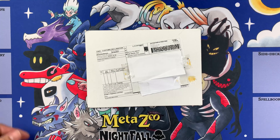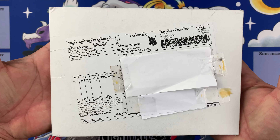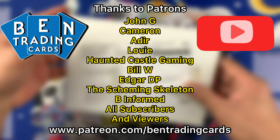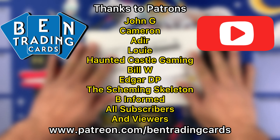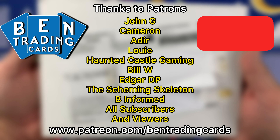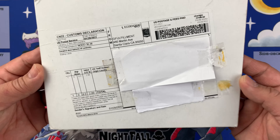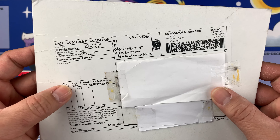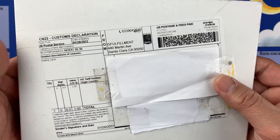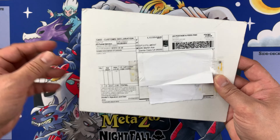Hello everybody, welcome back to Band Trading Cards. Today we're gonna open up this mailer right here. This is from Madezoo — I can tell because this is the zip code of the Madezoo fulfillment center. I'm gonna show you in a while, but before that I want to flex my playmat.